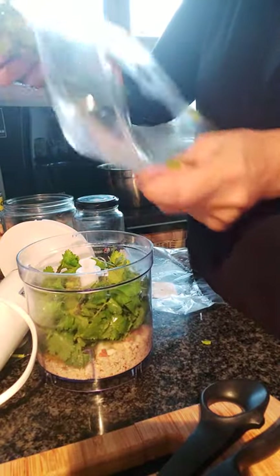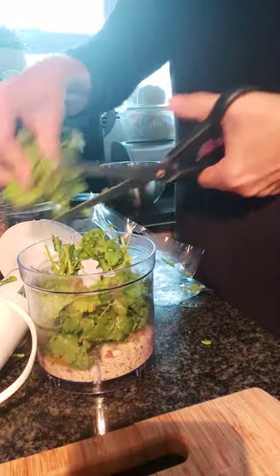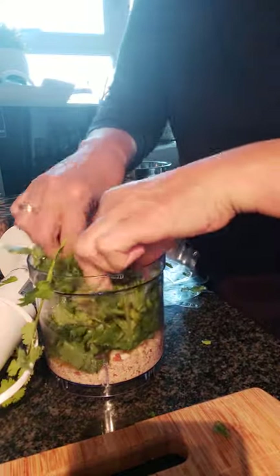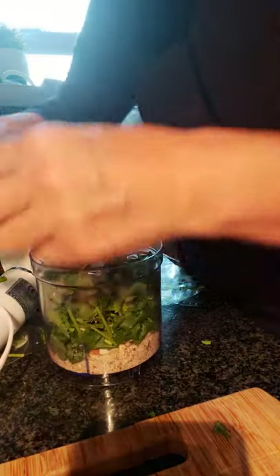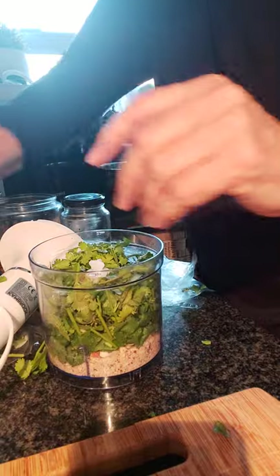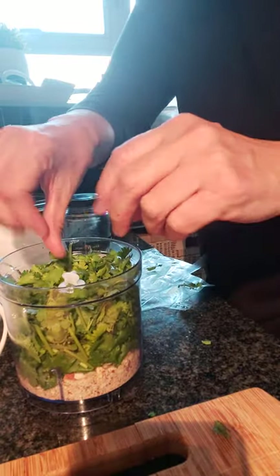That's the delicious aroma coming out there. Just chop up and make sure to push it around the blade, but not too firmly. You do of course wash your hands before doing this.